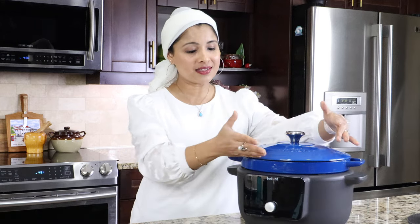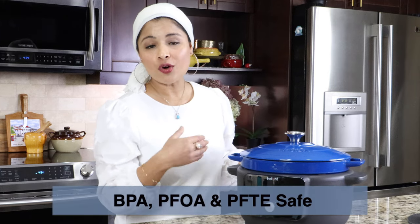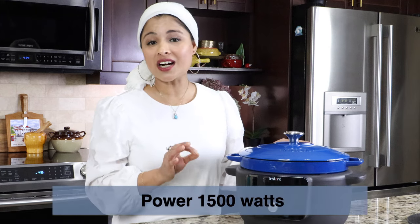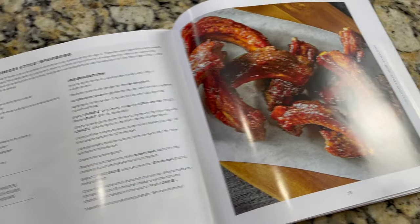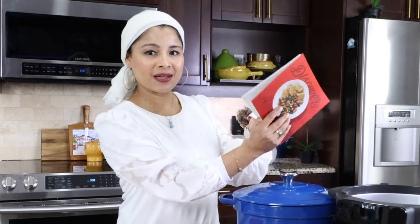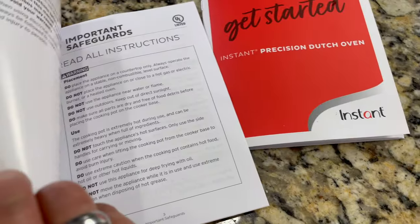This is going to take up some space as it's six quarts. The lid and the cooking pot are both made of cast iron and the cooker base is BPA, PFOA, and PTFE free. Power consumption is 1500 watts. It also comes with a recipe booklet featuring amazing recipes like pot roast, slow cooked beef stew, Chinese style braised spare ribs, and Thai green curry shrimp. There's also a manual and a safety, maintenance and warranty booklet.